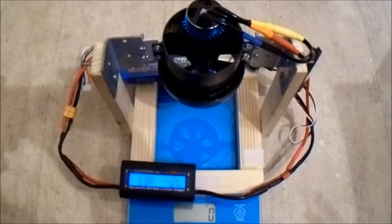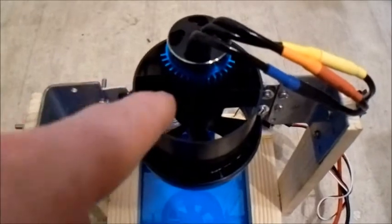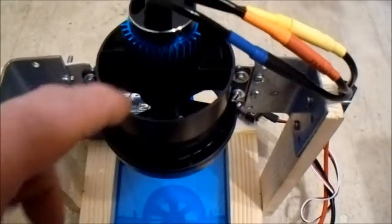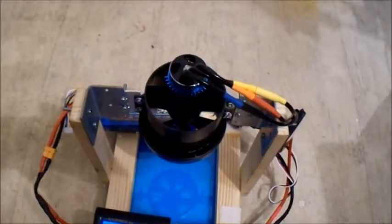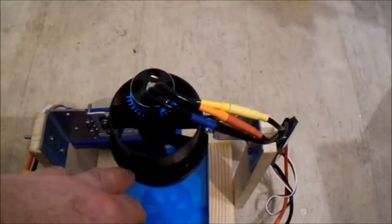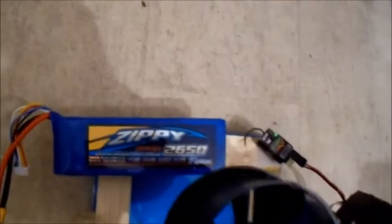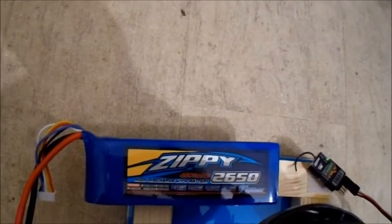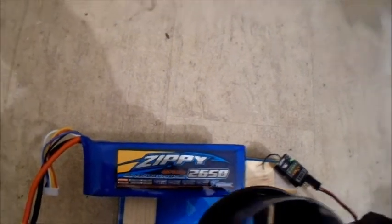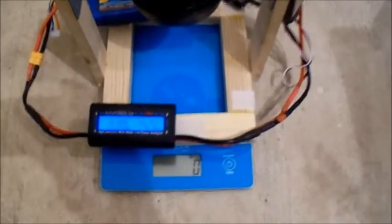Okay, here we are on the EDF setup. I have fitted it with one of these cooling heatsinks. I haven't bothered reinforcing this one — it's not going to be as powerful as the other ones I've tested so I didn't bother reinforcing it. It has got the intake lip on; I like these ones because it's got a nice big intake lip. I've got the ESC in and I'm going to test it with a Zippy 40C 2650mAh 4-cell. So let's see how this goes.